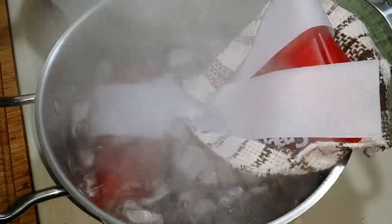Then place the whole unit into your boiling water like this. What will happen is it won't contact the bottom of the pot, and that will prevent scorching of the material.